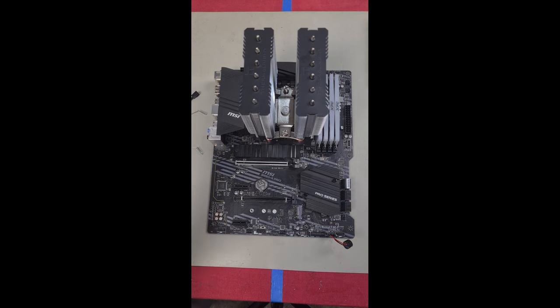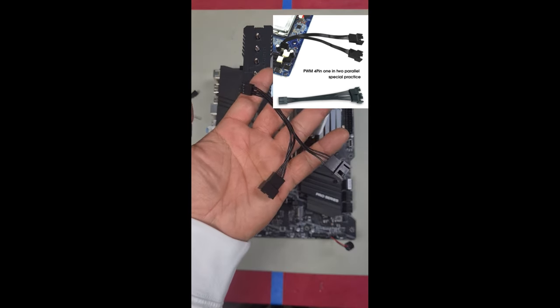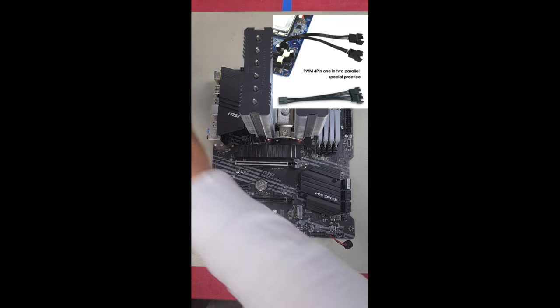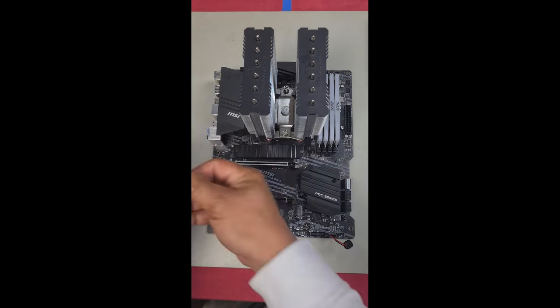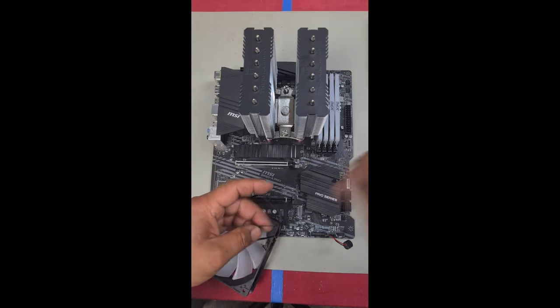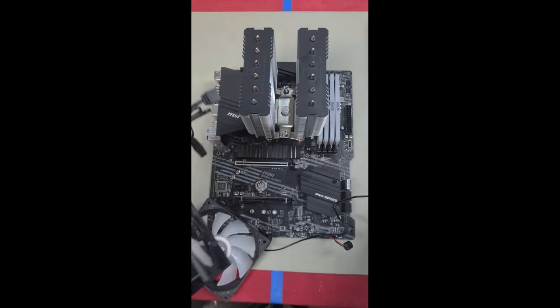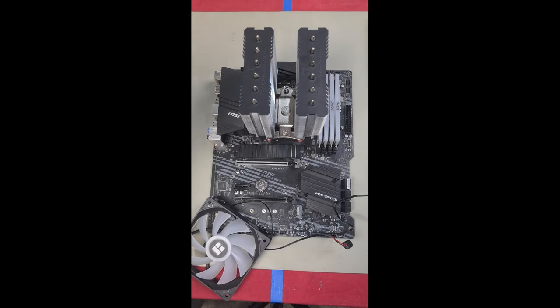Next, install the fans. They've supplied a splitter cable to help with the PWM connector length, which is very short — that's why the splitter cable is included. There are two ways to install the fans: push-and-pull or straight push. Push is always best, and that's also what they recommend. But if you have issues with RAM clearance, push-and-pull would still work fine.